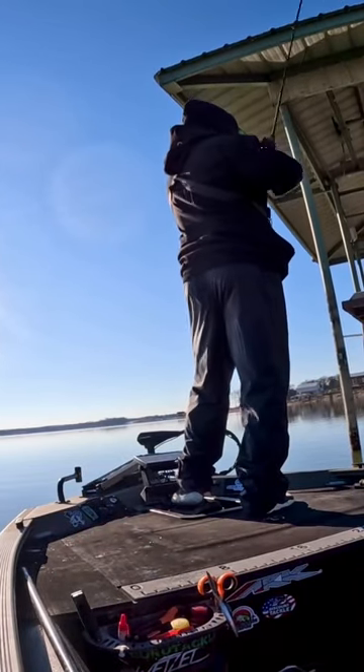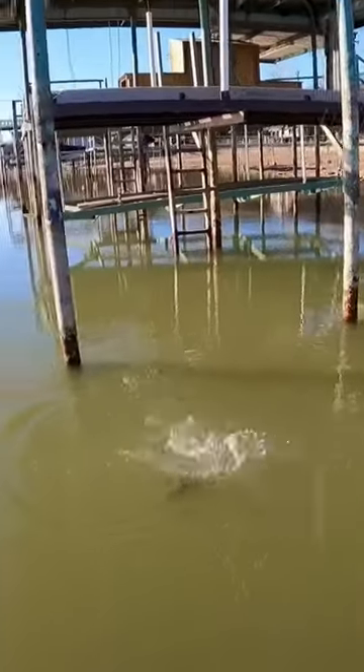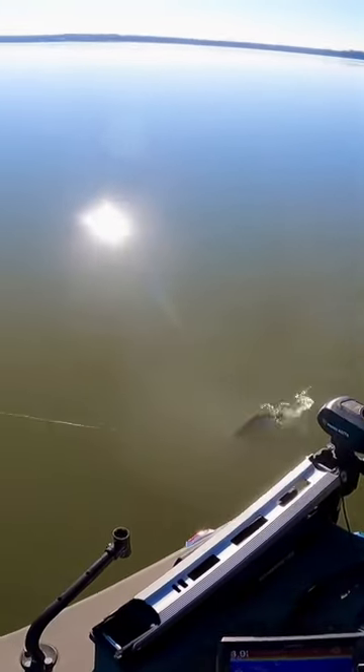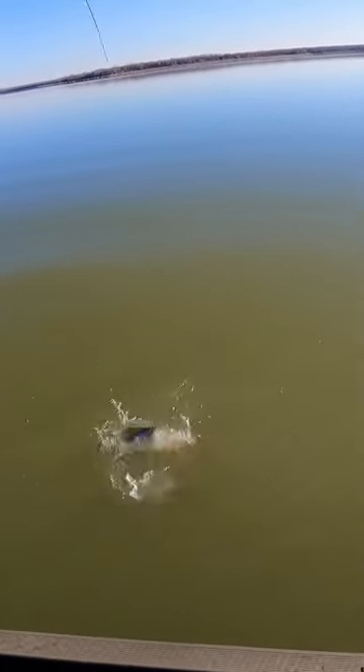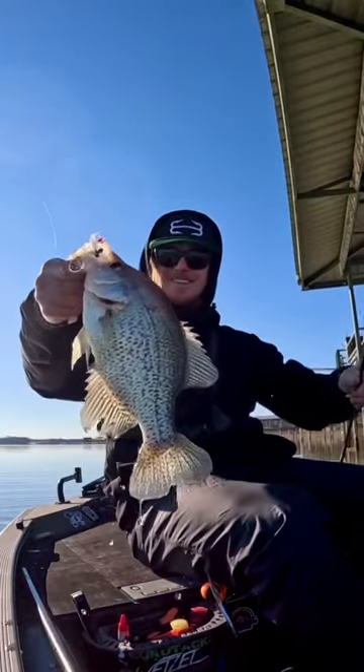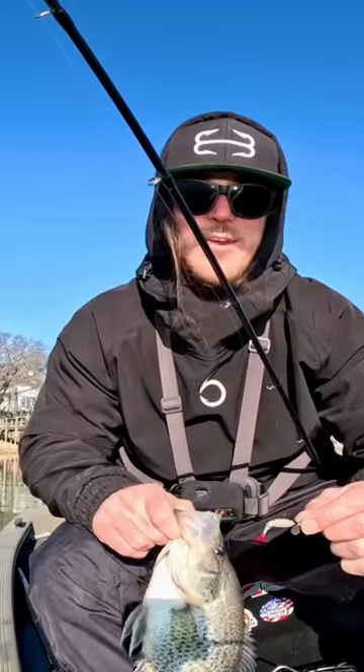There's one — I think it's a bass, guys. Is it? No, it's just a really big white... oh guys, it's a tank crappie! That is awesome! Check out the size of this crappie.